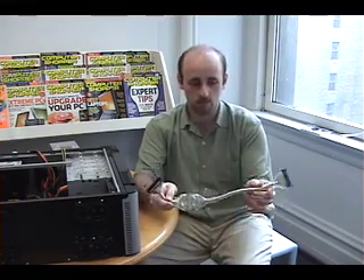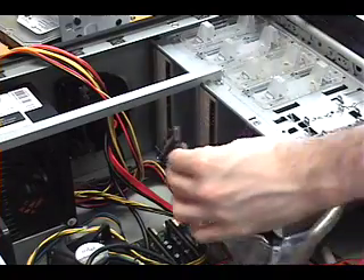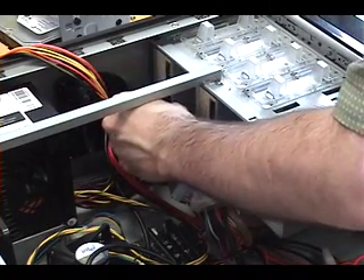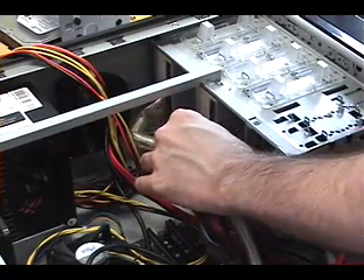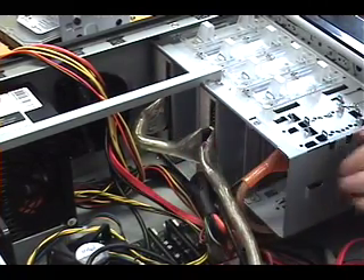We're connecting the optical drives to the motherboard using a cable that's very similar to the floppy cable, except on one end it has two connectors and on the other end it has one connector, so we can connect both optical drives at the same time. The cable is keyed so it'll only fit in one direction — just press it in the same way you did with the floppy cable, and then plug the other end into the motherboard.